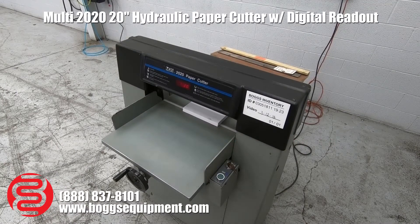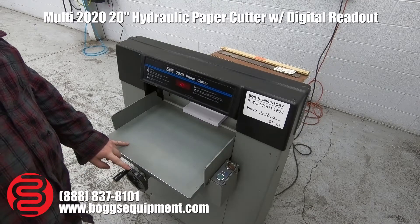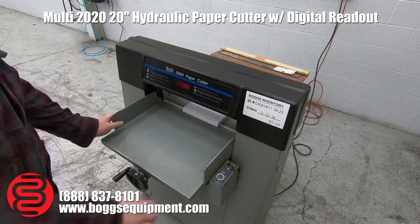Here we have a Multi-2020 hydraulic paper cutter. This machine runs on 110 power. You've got your manual back gauge with the wheel up front with the digital readout up here. Let me show you a few cuts.